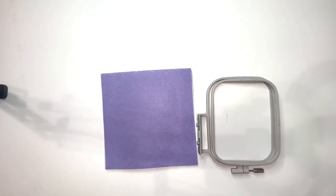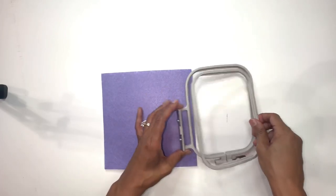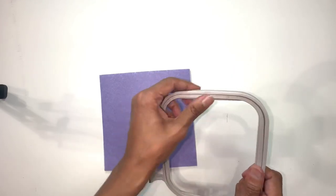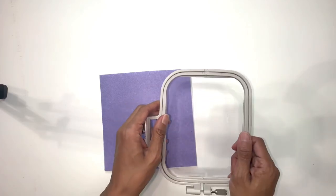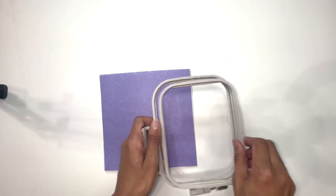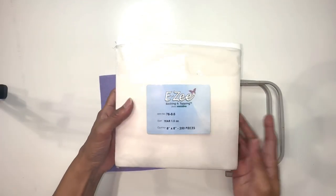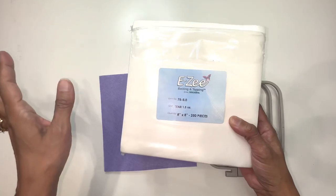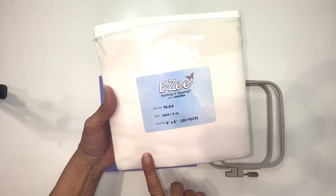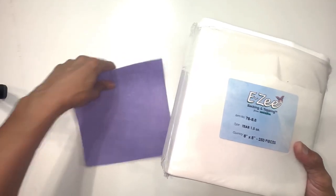I'm going to get my fabric onto my hoop. This is the 4x4 hoop that comes with the machine. There are two arrows at the top that should line up so you know you're putting everything together the correct way. One thing I forgot to mention — you will need some stabilizer. I got this from Amazon as well; they sell it at Joann's, Michael's, and maybe Hobby Lobby. It gives your felt or fabric stability while the machine is embroidering.